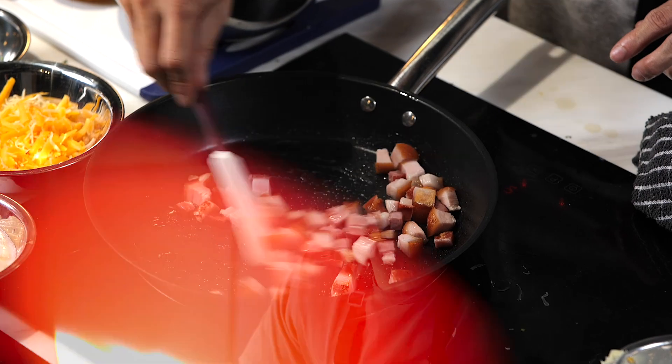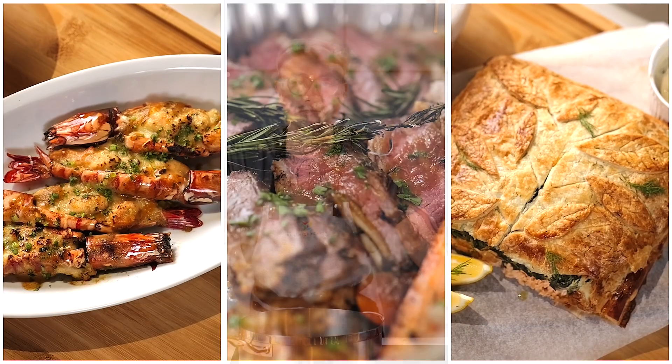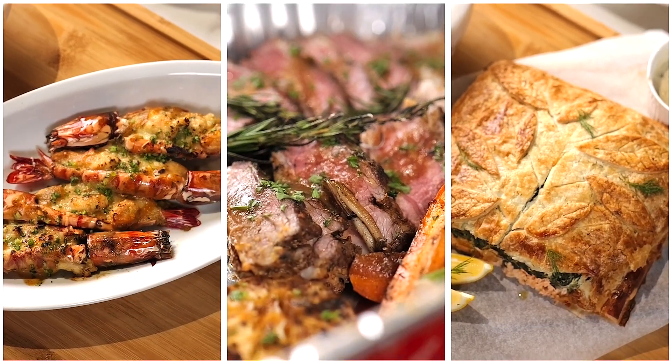Some of my favorite memories revolve around celebrations with my family and friends, and with food. Most of the time nagluluto ako, but I enjoy it so much. I wanted to teach you guys and show you some things that I've been doing for my friends and my family, so you can make them for your own celebrations. That's why I thought about making Celebration Trays Part 2.